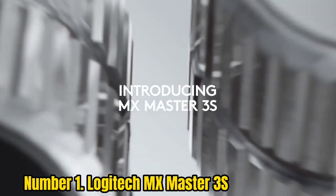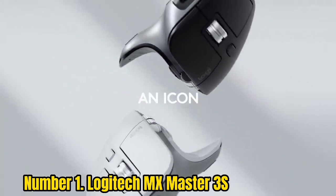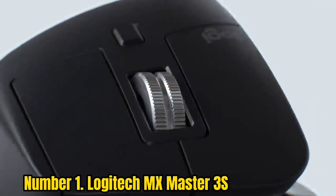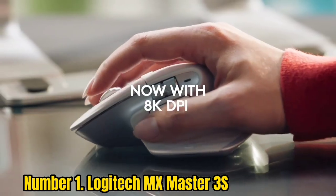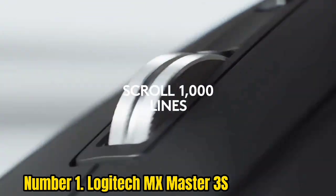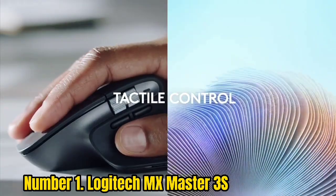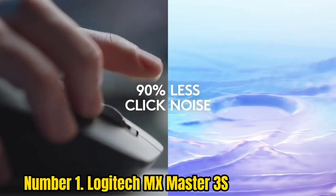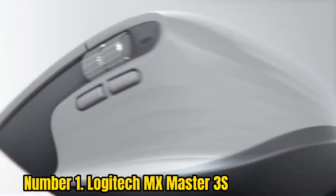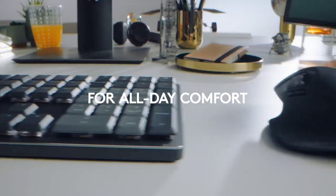Number 1: Logitech MX Master 3S. The Logitech MX Master 3S is the best ergonomic mouse overall, thanks to its comfortable hybrid design, flexibility, and a multitude of productivity-enhancing features. Its battery lasts up to 70 days on a single charge and offers around 3 hours of use from just 1 minute of charging. A dedicated thumb wheel and controls above the thumb rest offer superior flexibility while demanding little hand movement, and it works with multiple operating systems. Despite looking intimidating, it feels immediately natural in the hand.